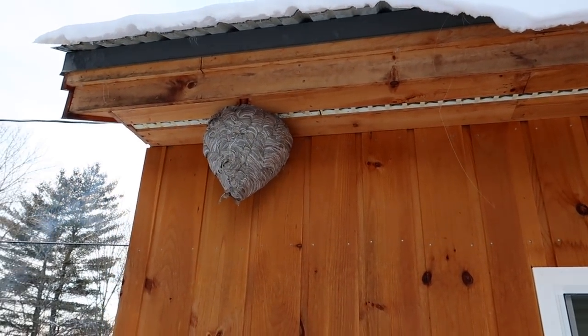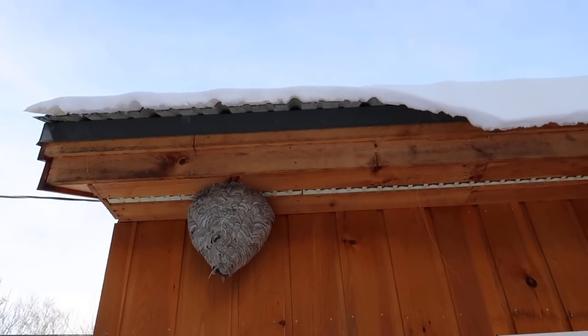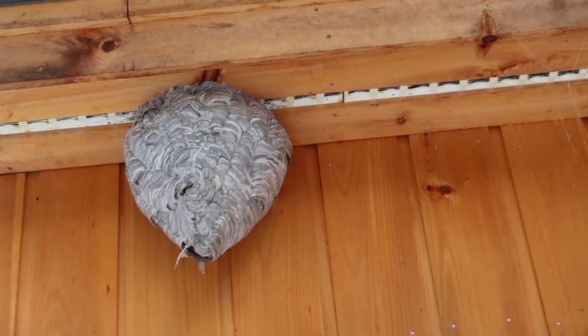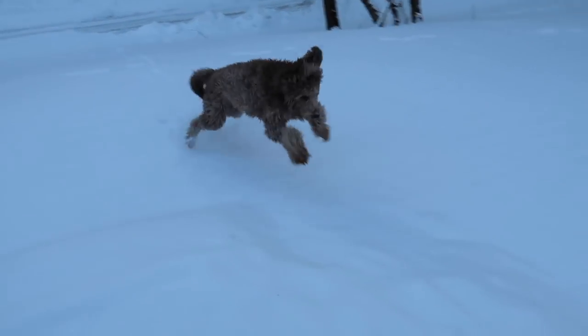We had some wasps build a nest on the side of the house last year, and I said to myself that would be kind of neat to take it off and keep it. I'm a little bit nervous about taking down the wasp nest. They say if it's up throughout the winter, they're gonna freeze and die — but who are they and what do they know? It's been a cold winter, so I'm hoping that all the wasps — I believe it's a mud wasp nest — are dead and gone and I don't get stung.